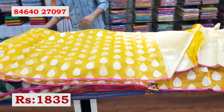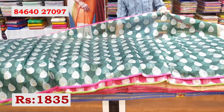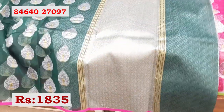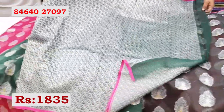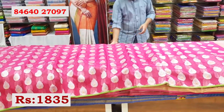This is available at Rs. 1835. There are more color combinations available. Next, the sari in a bottle green color combination, same design. The pallu is like this, and this is the blouse. This sari is also available at Rs. 1835. This sari is available at Vijay Brothers Kukatpalli store.